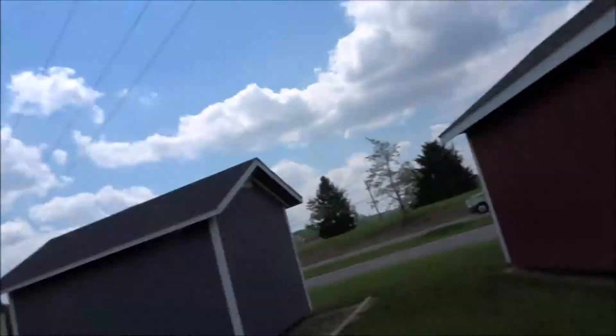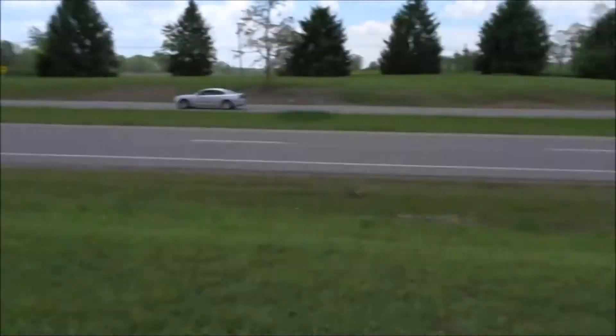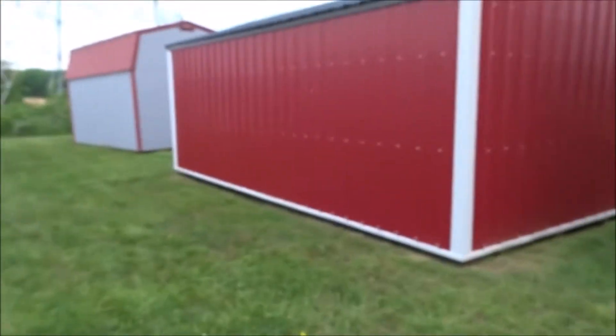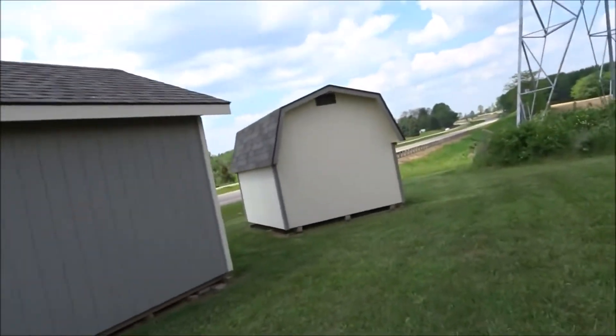We're looking at a bunch of them next to the freeway here. It's a little dangerous out here. We've got a guy showing us around. We have to get one that's the color of the house, so we need a red one. We're looking at this one and he said we can get it in any color we want, so we can get it in red. Sweet!